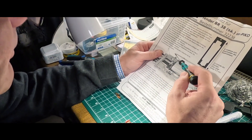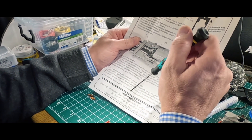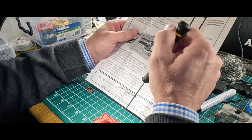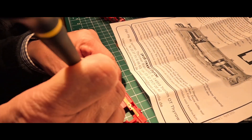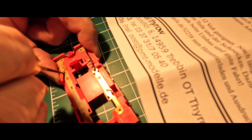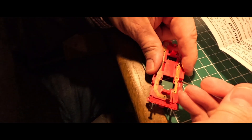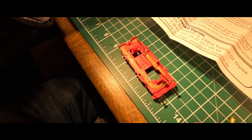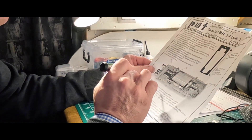Umbiegen der beiden verbleibenden Lötlaschen für die Entstördrosseln nach innen. Du hast da was nach innen gebogen letztens – hier die hier, einmal der hier. Entsprechend der oben angegebenen Schablone den Tenderraum ausarbeiten. Jetzt geht es los.